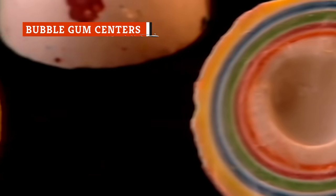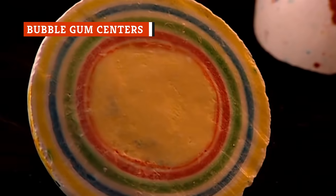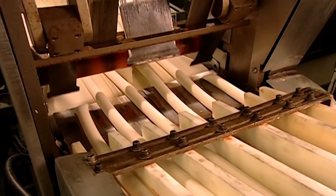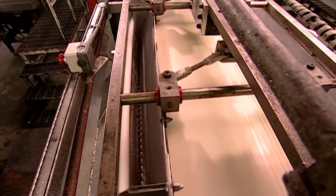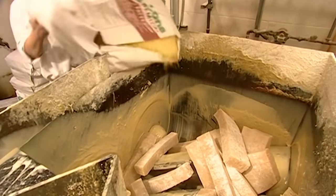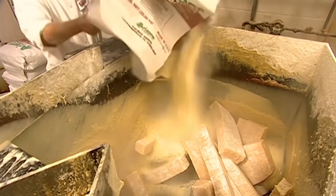We can't forget what goes into making the center of another popular kind of Jawbreaker — the ones with bubblegum in the middle. Bubblegum centers require a different process in the beginning, though the layering process is roughly the same as with hard-centered Jawbreakers. Candy makers blend synthetic rubbers with powdered resin to dissolve the rubber. Then, thickeners and preservatives are added.